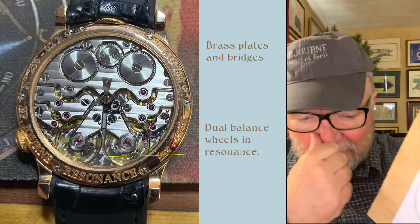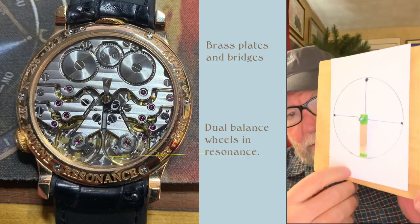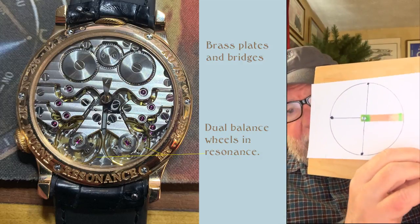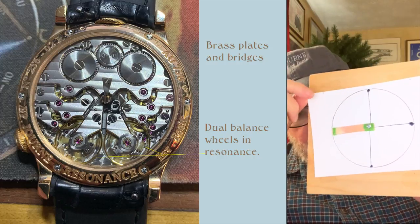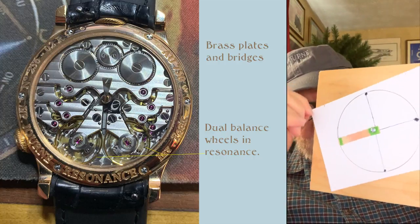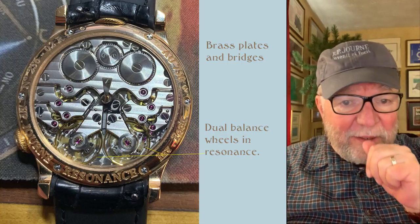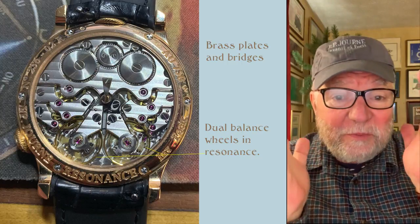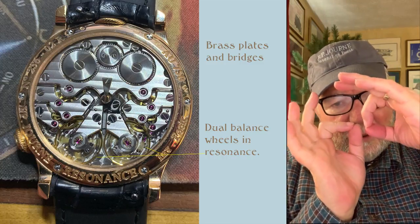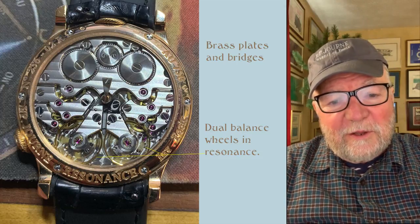What we should be able to see with resonance is that each of the two pendulums is in sync. When one is going up here, the other is up here too, then they go down and around. Each time you can see the ends meeting before the next semi-oscillation. Two balances in resonance are doing just what the two pendulums do — going together, except on a balance wheel.